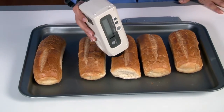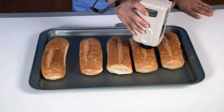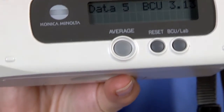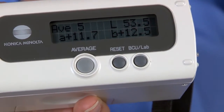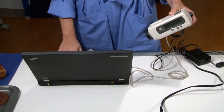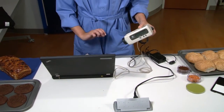These measurement modes are used to evaluate the color characteristics of a sample and identify inconsistencies. The BC10 takes as many measurements as required and can store up to 16 readings at a time. Instantly review results on the instrument, upload to a computer, printer, or a storage device.